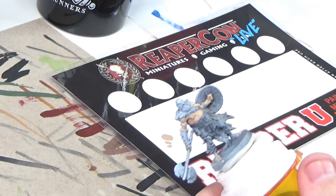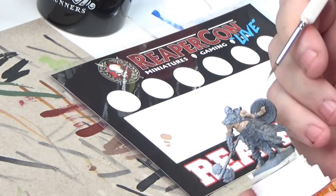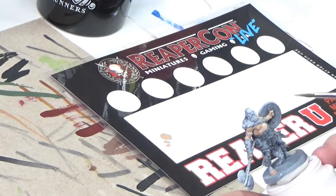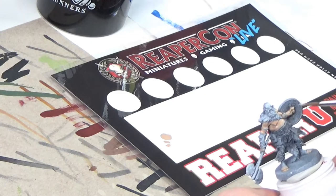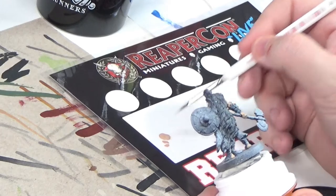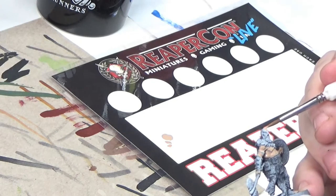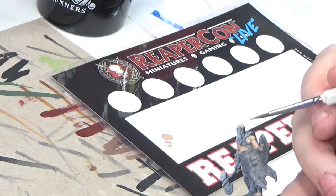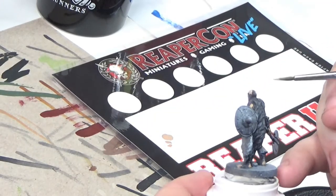One of the interesting things with dealing with a black primer is — if you notice his arm right here — there's already shading happening because of that black primer. So I'm gonna leave those areas untouched and that will lend itself to some of the shading that I have to do later and it will be a little bit easier. So I think we're good with those areas. I'm gonna go ahead and do his bald little head. One thing I'm gonna try and do is keep his eyebrows uncovered — it'll make things a lot easier for me to paint them later and also to remind me that there are eyebrows there. When you do enough of these, sometimes you forget some things and paint right over them.